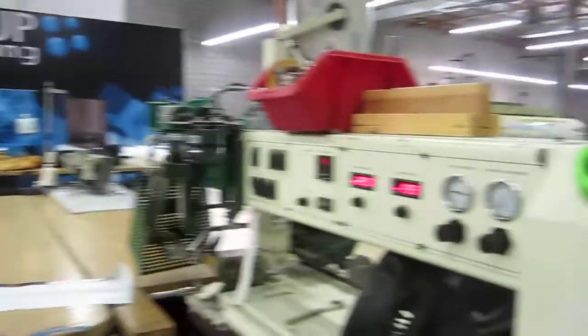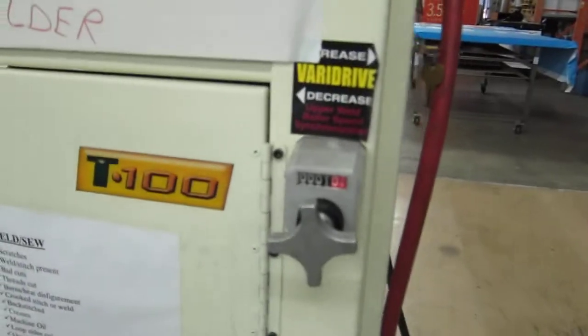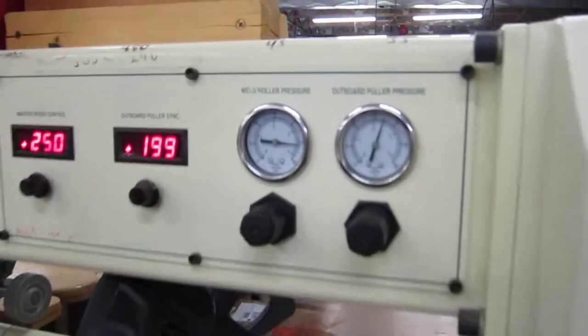This is Jeff Burris and Ben Covert. Jeff's behind the camera. We're having some trouble with our welding. This is our Miller T100 and the drive is set at one. Here's the gauges.